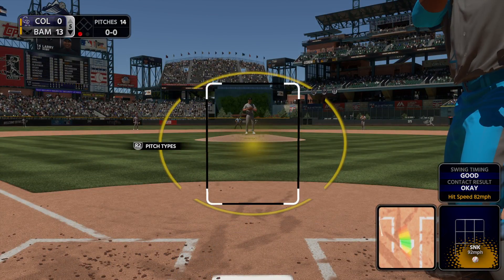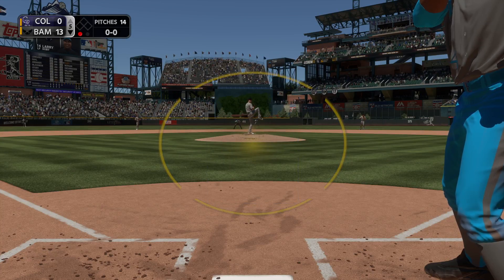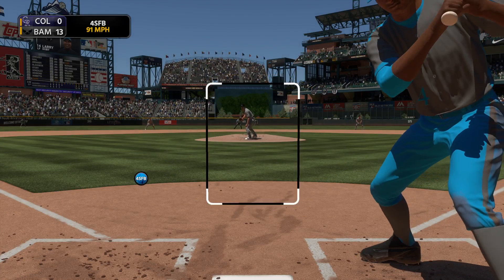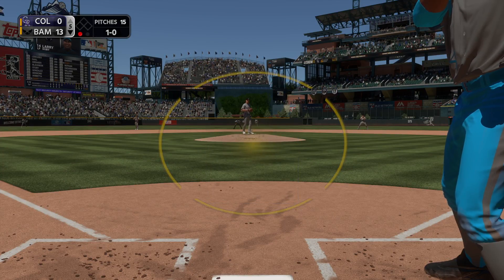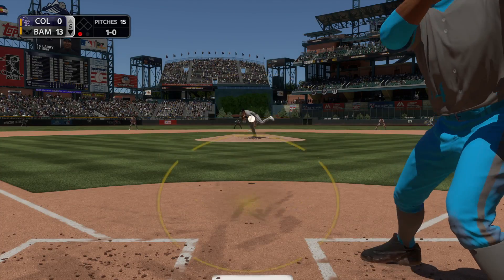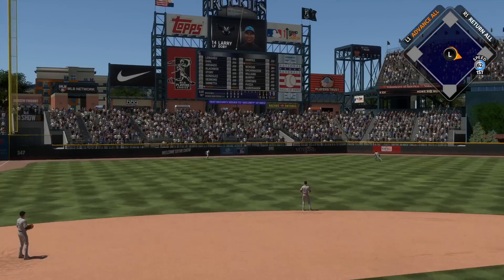Stepping into the box, Larry Doby got under one and popped — swing — and he sends a ball high in the air into left field, and it's gone!